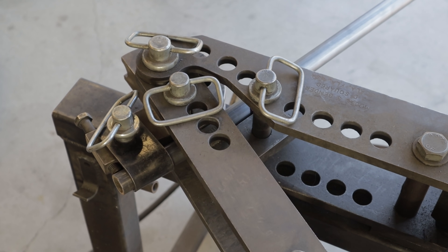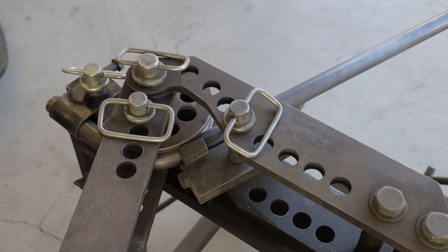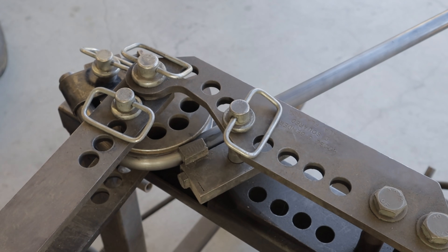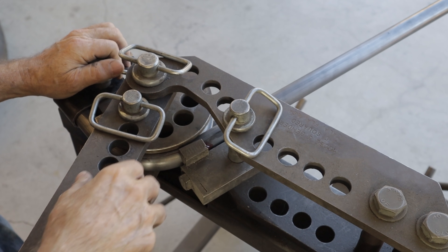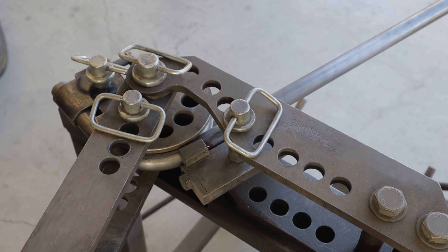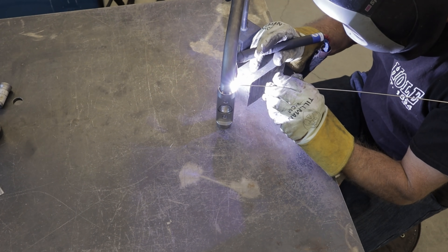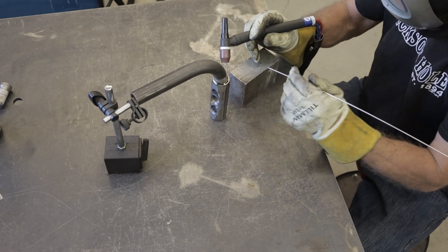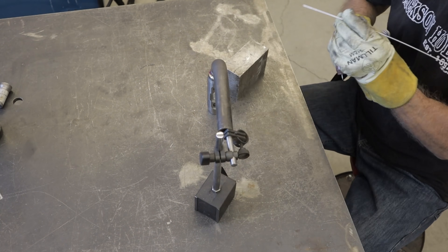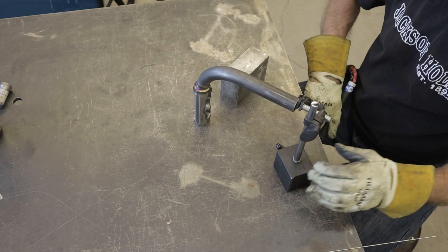The JD Squared air-over-hydraulic bender doesn't even break a sweat bending the one inch by 120 wall chromoly tubing. The bent tube is the backbone of the turbo mount. The Maven mid-frame turbo mount is made out of some brand of stainless — maybe 304? I don't know what it is, but I'm going to weld it to the chromoly tube using stainless filler rod.